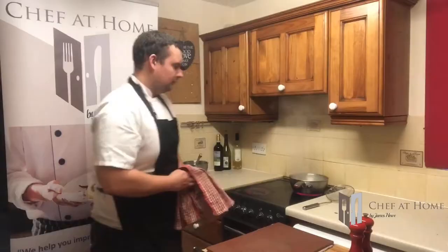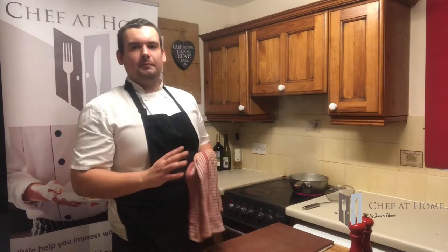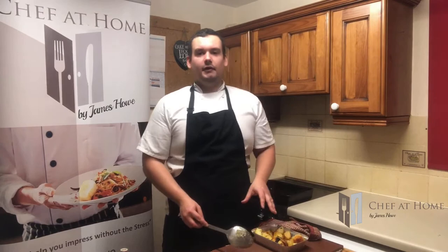Then into the oven — top shelf at 200°C, about 40 minutes. That's my roast potatoes done: beautifully crisp. These can be ready to serve now or I can warm them through the next day.